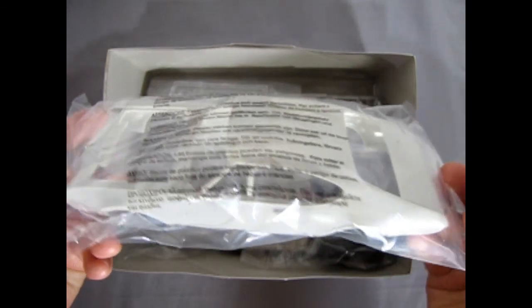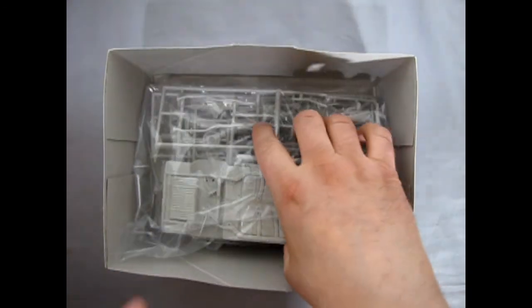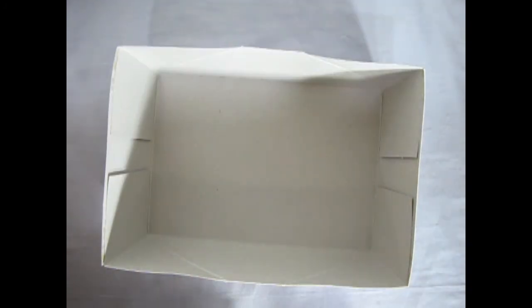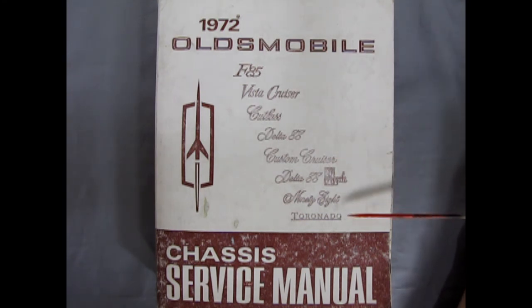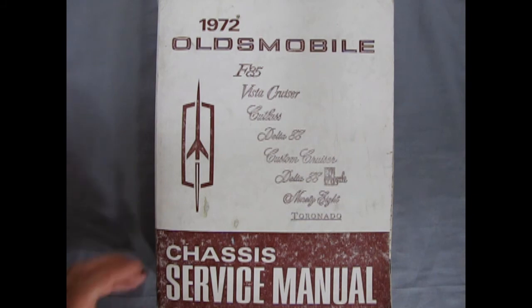Then we've got our Oldsmobile body. And finally the tires. And then we've got our 1972 Oldsmobile chassis service manual. This covers the F85, Vista Cruiser, Cutlass, Delta 88, Custom Cruiser, Delta 88 Royale, the 98, and the Tornado. So basically everything Oldsmobile had to offer for 1972, I have right here in the original repair book.